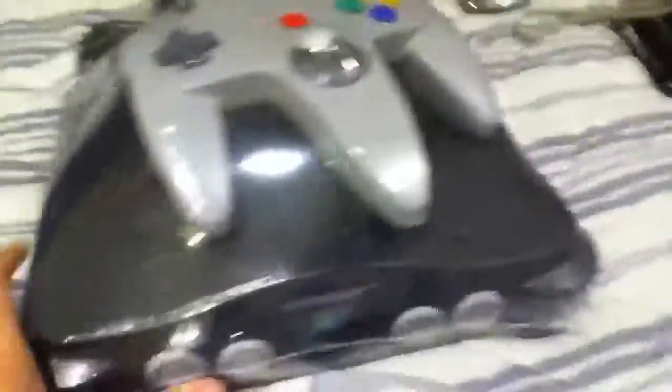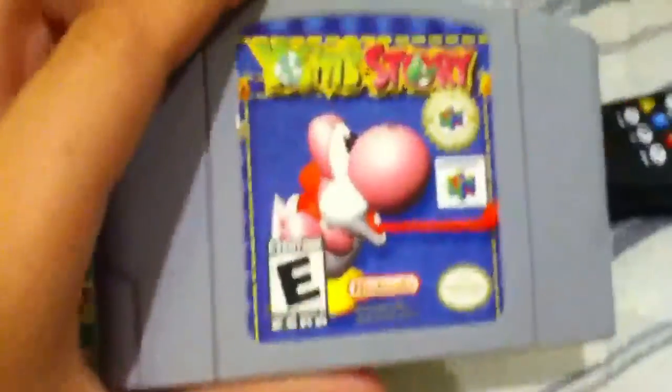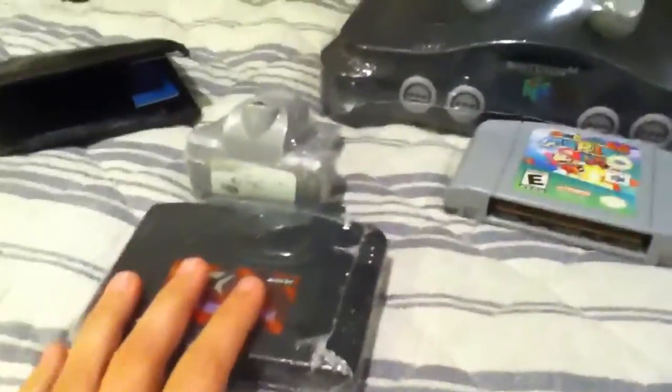What's up YouTube? I just went to Gameplay and bought a Nintendo 64 and some games. I bought Super Mario 64, Yoshi's Story, a Game Shark, and a Tremor Pack which should make this controller vibrate. I just bought all this stuff because I'm going to start making some videos with it, so I just wanted to give you guys a heads up on all this cool stuff I just got.